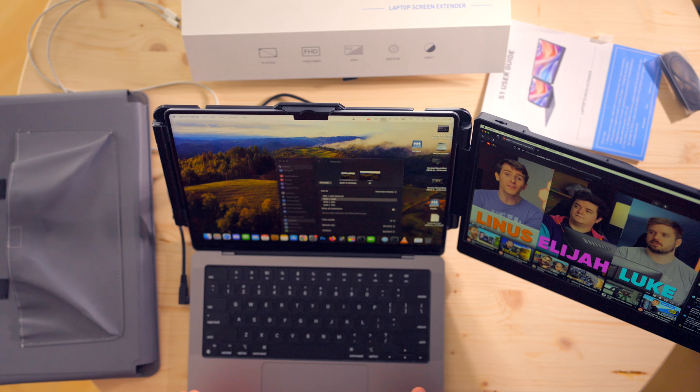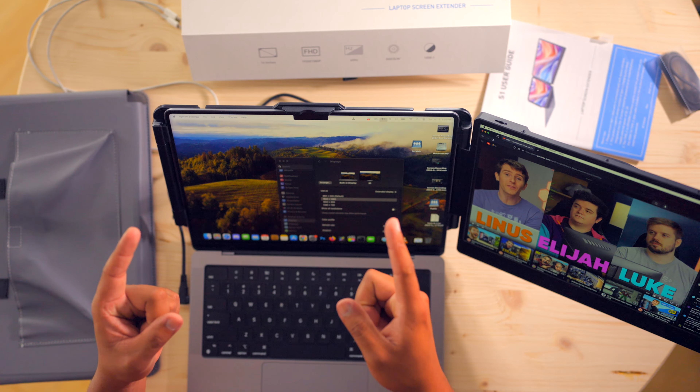Now that I've messed with it for just a little bit, I don't think one day is enough to really appreciate what it can and can't do. So for the next couple of days, I'm gonna be using this setup — just solely this. The extendable monitor and my Mac. My peripherals like mouse and keyboard, but I will be sleeping, eating, breathing, bleeding extended screen. I'll see you in a couple of days.